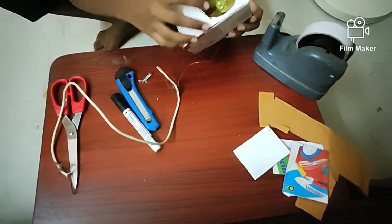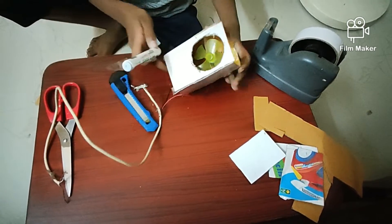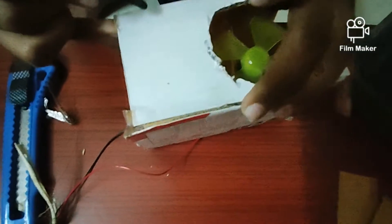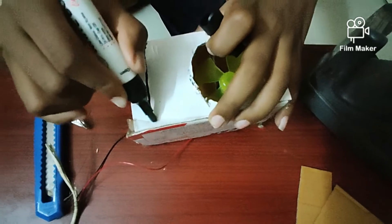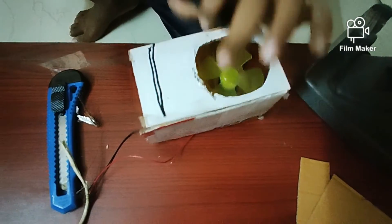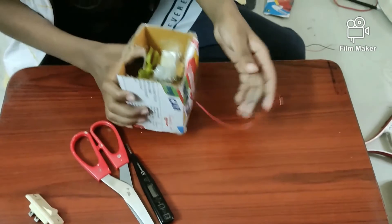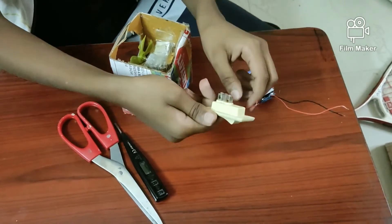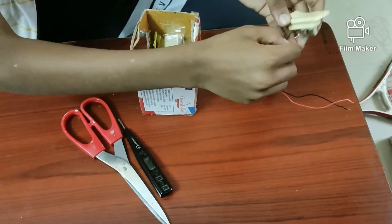Now I have fitted everything. We have to cut the lower part — I'll mark it and show you. Now I've finished cutting the lower part. We have to take the 9-volt battery and the switch, and attach the red wire to one of the pins.